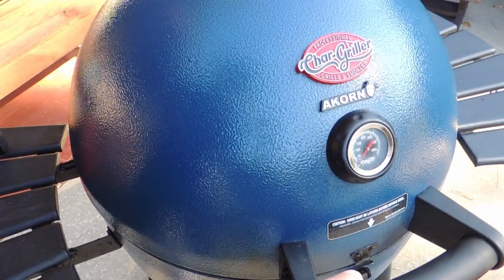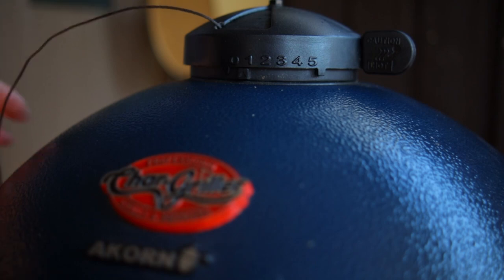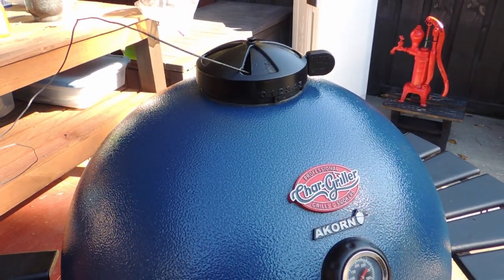The fan regulates the temperature, and as the temperature rises you can make adjustments to the top vent. We started with it open about a half inch, and when we finish it's going to be completely closed. Each section of that vent — every little pie section — has a notch, and that's where we run our temperature cable. It's in that notch, and this notch is usually all it takes to maintain the temperature once you've reached it.